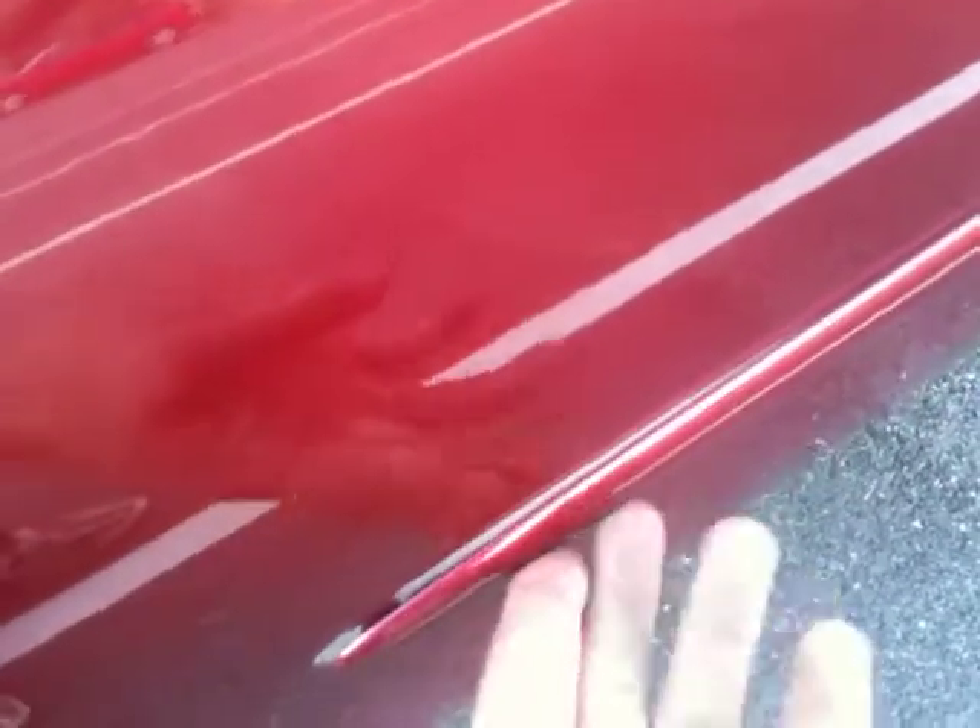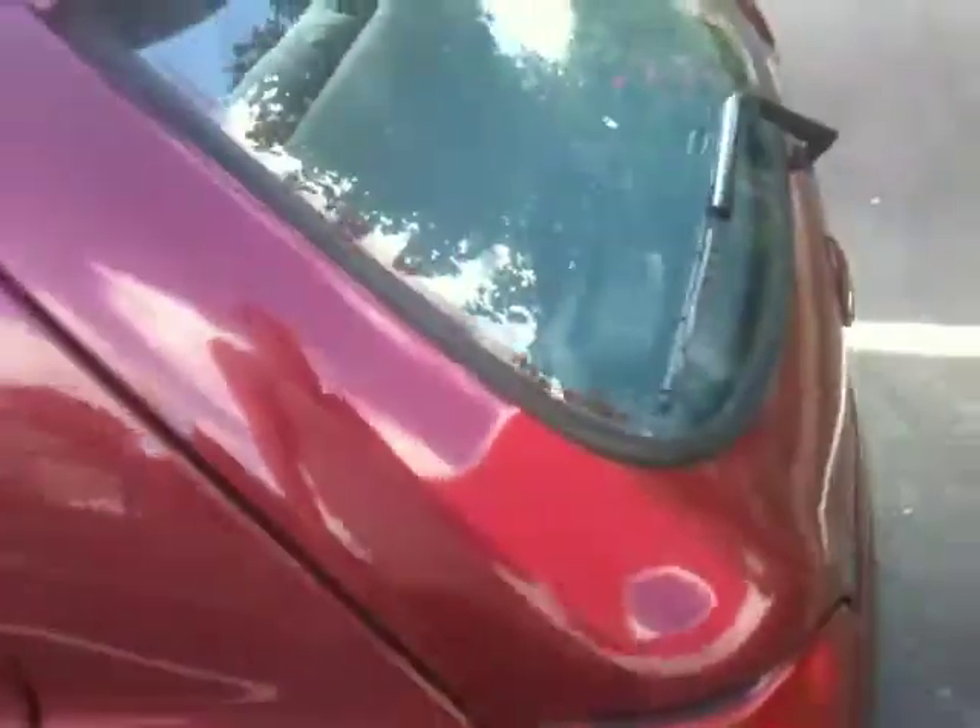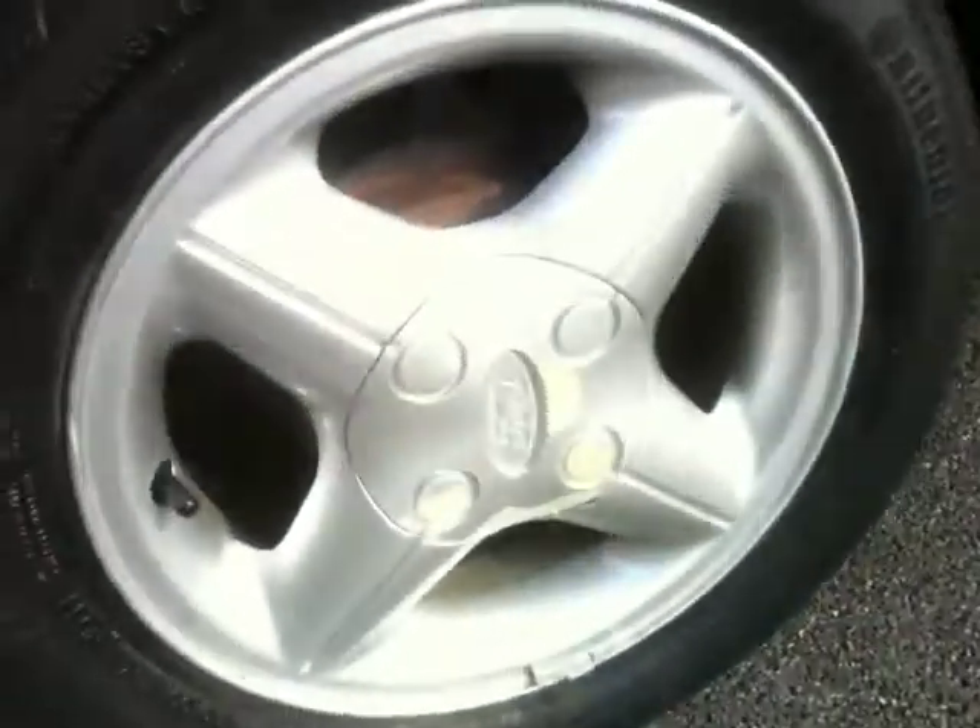Down the side there's a bit of trim here that's hanging off. I'll try and stick that back on - I can't imagine it'd be too challenging to do that. There's a bit of lacquer peeling on that wheel there. There's no sort of dents or anything on it. A few scratches on the back bumper, but again nothing severe. The lacquer on that wheel seems to be suffering as well.